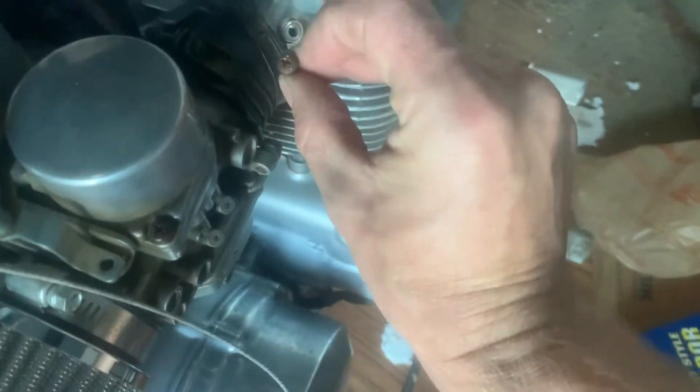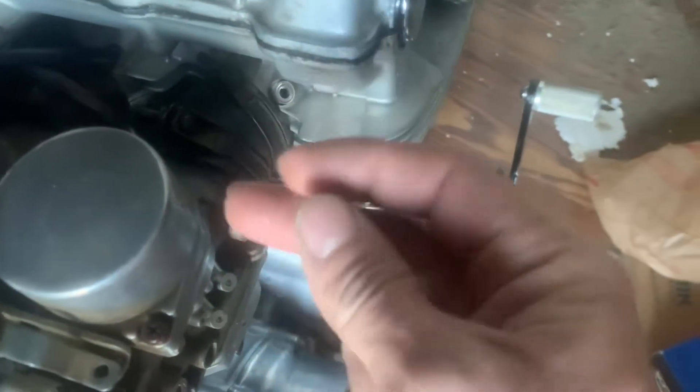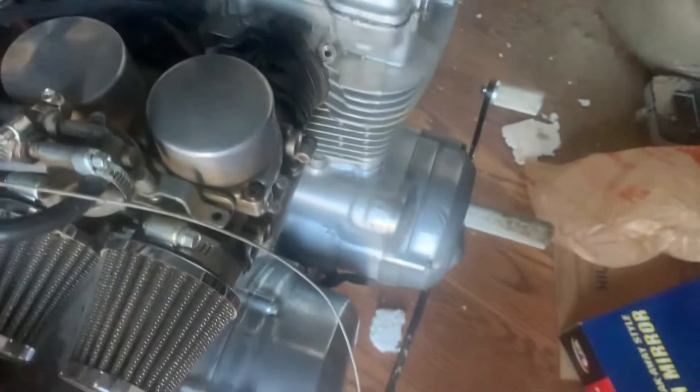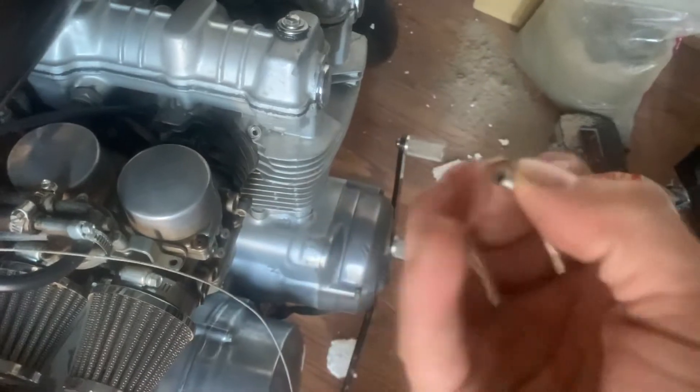So you take that out, and there's four of them — you'll see them. They're all on the same side. They're all right beside this boot in there, and it's got this little Phillips screw in there. So you take them out, then you just screw this in there a little bit, and you plug your hose onto there.